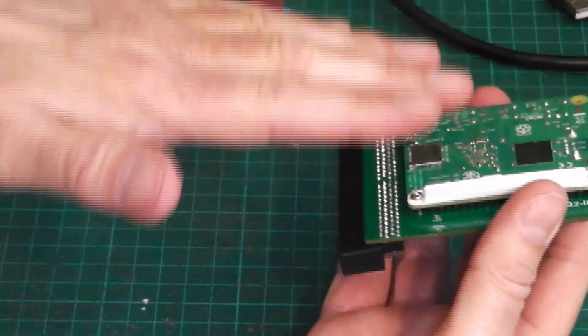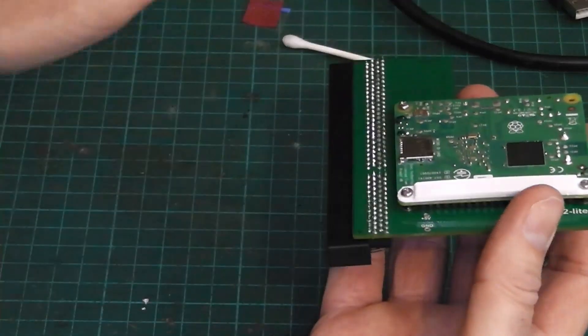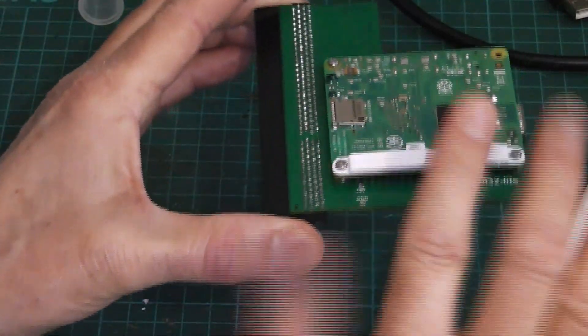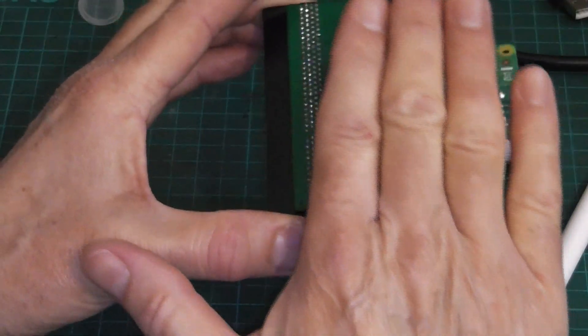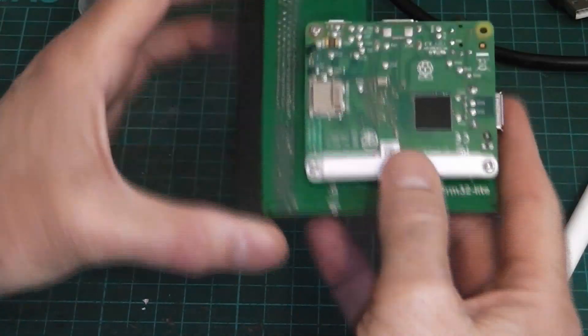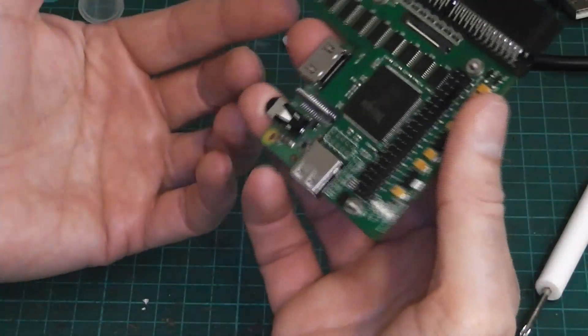Now, in the A1200 — if you imagine the A1200 this way up and you took the keyboard off — it would be in this way. Hence this plastic 3D printed bit, so the keyboard rests on that and it won't short it out. Very simple idea, and it works a treat really.